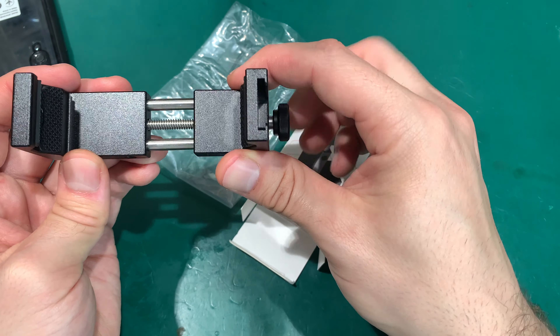They could also be used for attaching different devices like an additional light or a microphone, so you can connect and chain accessories. Because it's made from metal it's really, really sturdy, so you've got no problem attaching weight to it.